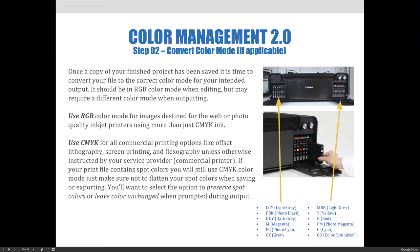Use CMYK for all commercial printing options like offset lithography, screen printing, and flexography, unless otherwise instructed by your service provider — your commercial printer. If your print file contains spot colors, you will still use CMYK color mode and make sure that you don't flatten your spot colors when saving or exporting. Select the option to preserve spot colors or leave color unchanged when prompted during output.